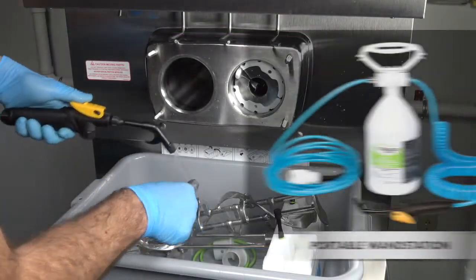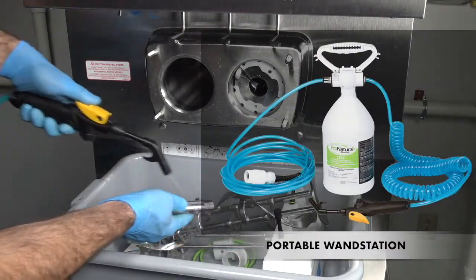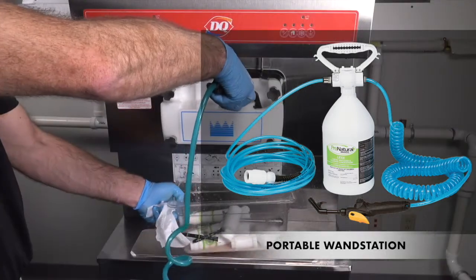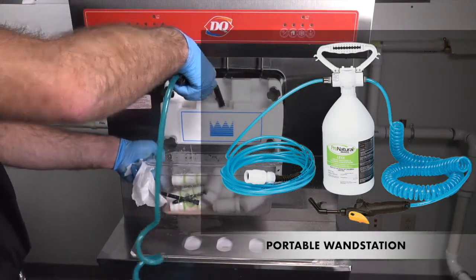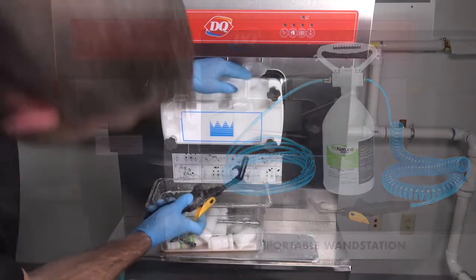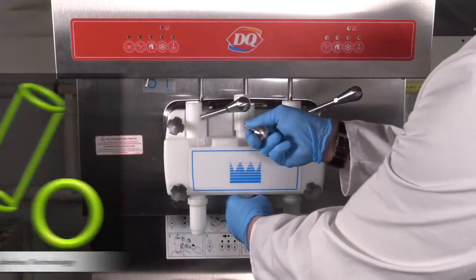Even more efficiency is gained from the Ergonomic Cleaning and Sanitizing Wand, which automatically dispenses the Lex Cleaning and Sanitizing solution at the required concentration, meaning no more errors or variants associated with manually mixing chemicals.